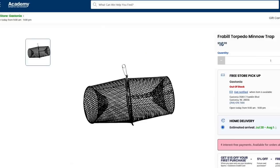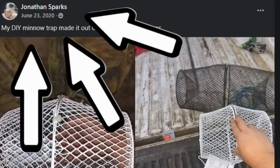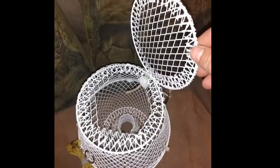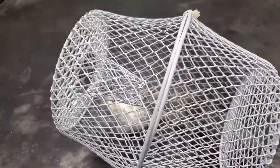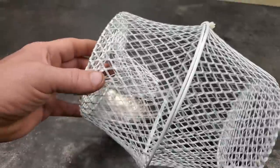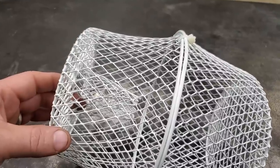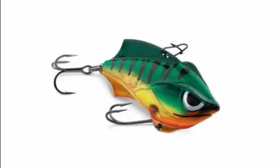Just like those high dollar minnow traps you buy online. This video idea came from one of my subscribers — he actually posted it on the Facebook page. This thing actually turned out better than I thought it would, and the cool part is it ain't 15 or 20 bucks. This thing right here cost me $3. You can't beat that. What kind of money do fishermen make? Net profits.